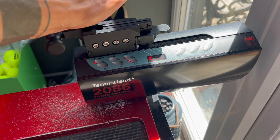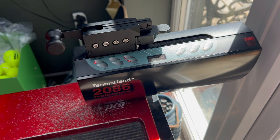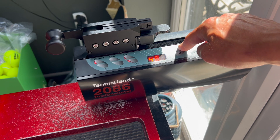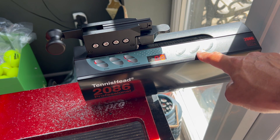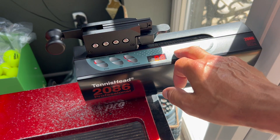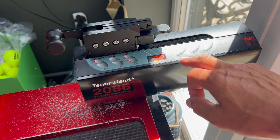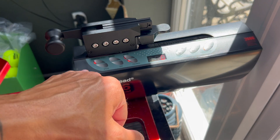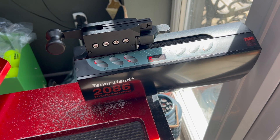So what have we actually got here? We've got the stringing head and it's got a whole bunch of buttons. Some simple ones are: do you want it in pounds or kilos? I work in pounds. Then we've got up or down to adjust, and you can go in 0.1 pound or kilo increments. I'm going to string this at 50 pounds. You can also put string tensions into the memory, so I could save 50 pounds into memory one and quickly recall it. We also have constant pull, which means the stringing head will keep pulling the string because as you first tension a string it actually stretches a bit, so you lose the initial tension — it keeps pulling to maintain it. You can turn that on or off.